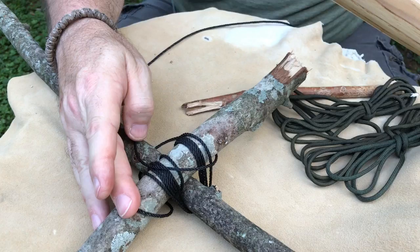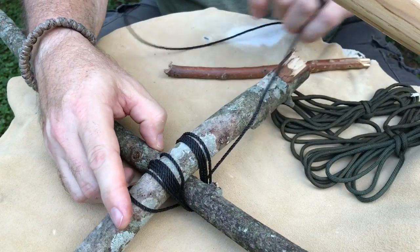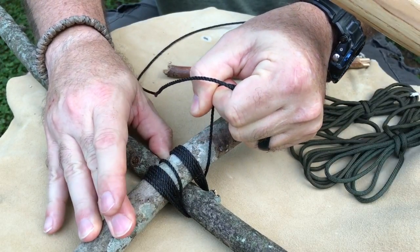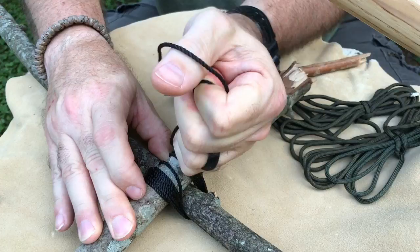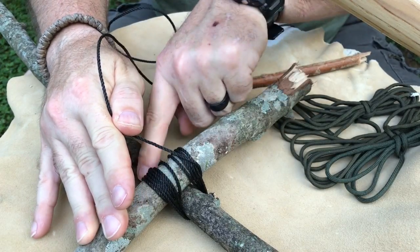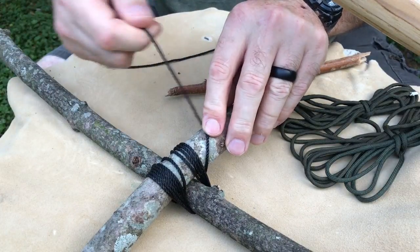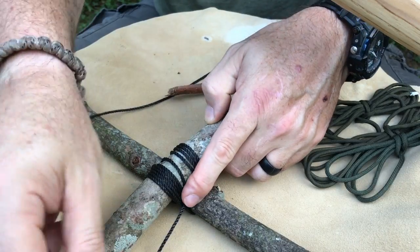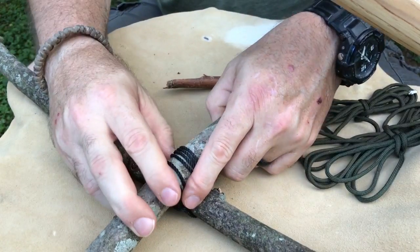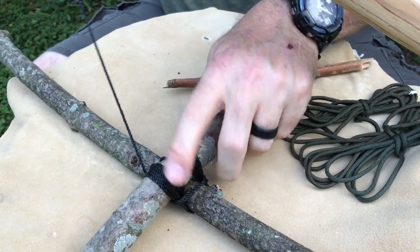Frapping might require one other tool — one of my favorites that we've talked about before: a toggle. I've already gone in and done a square lashing around each piece three to four times and pulled it tight. What I'll do is take the cord and go around — over, under, over, under, over — that's the pattern. Then with this other piece I actually take it and go around the lashing once more before doing the magic.